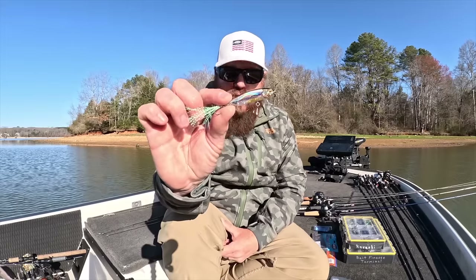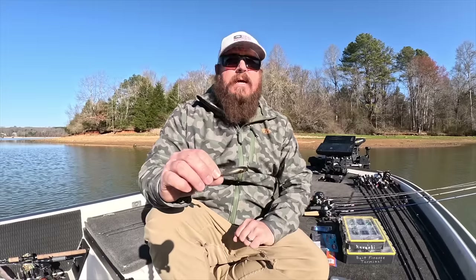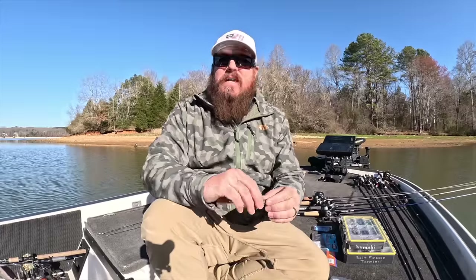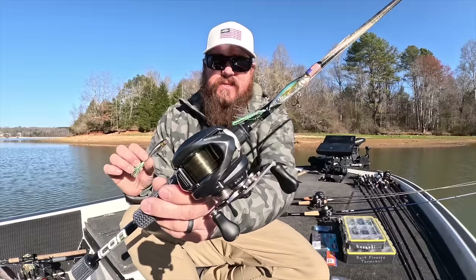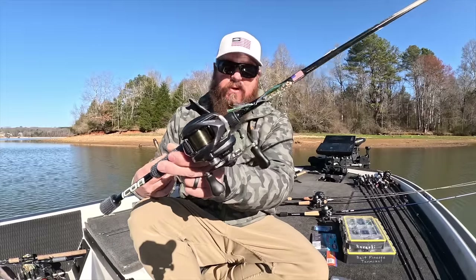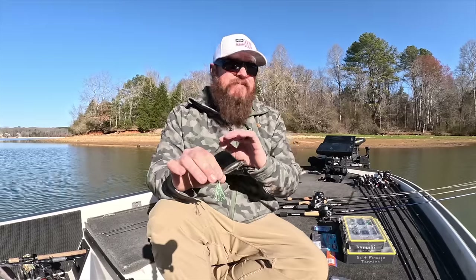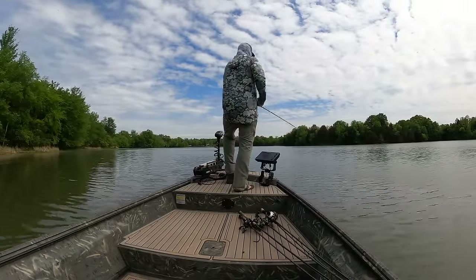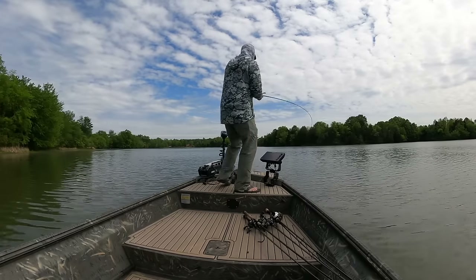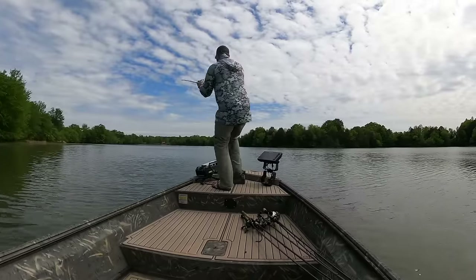The first one is the Megabass Kurashi. This thing absolutely changed my view of bait finesse — it also changed some of my views on bass fishing. Not only is this my single favorite bait to throw on BFS, I have dedicated combos just for this bait. Not only that, this is a top five or top ten all-time favorite bass fishing lure of mine. That's how big of a deal it is.